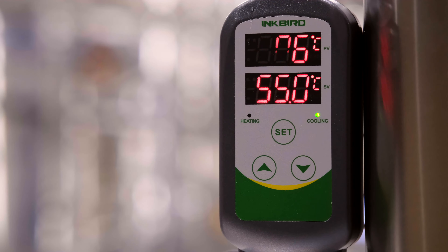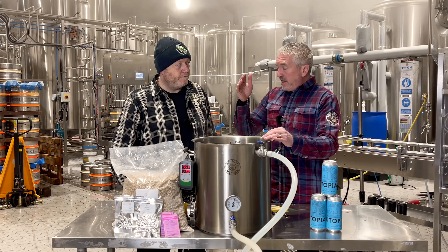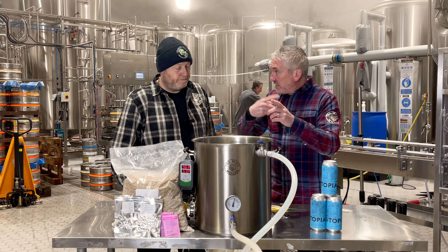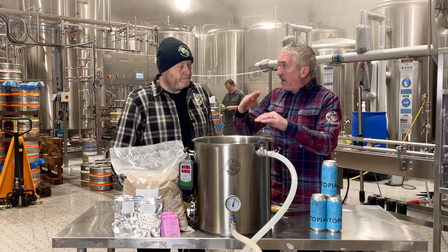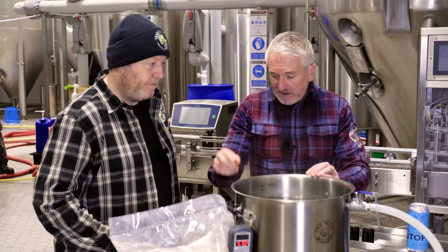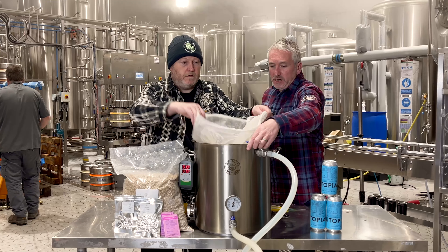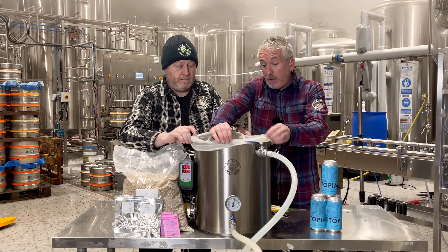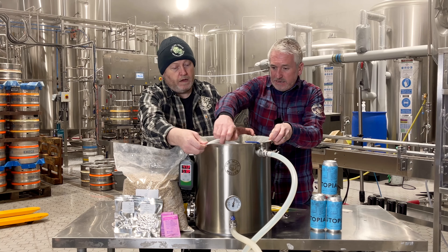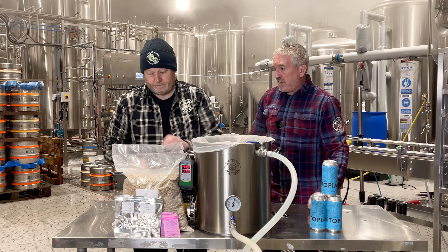Once we've doughed in, we can put the whirlpool back on so it's recirculating, turn the element on connected to the Inkbird, and then start doing our temperature rises. So we're ready to put the bag in the kettle and we can just turn the whirlpool off while we're doing that. The pump will just carry on — we're going to position it so that it can rotate. Let's cut the bag open.